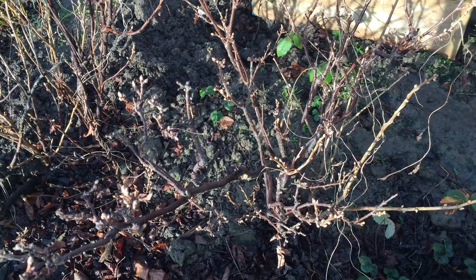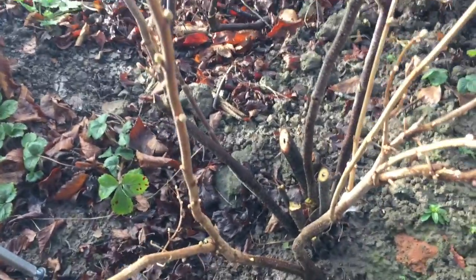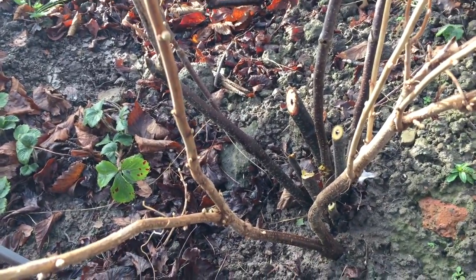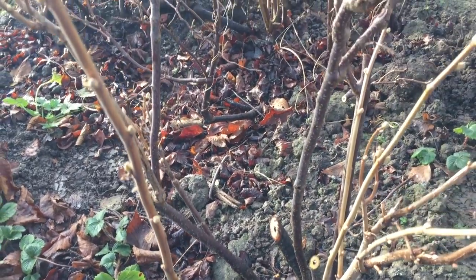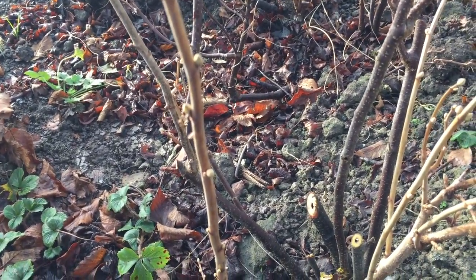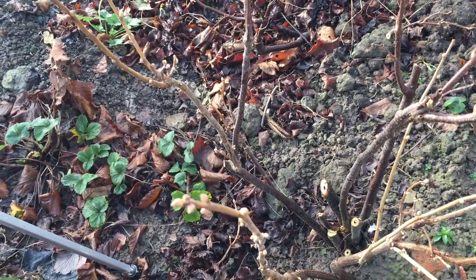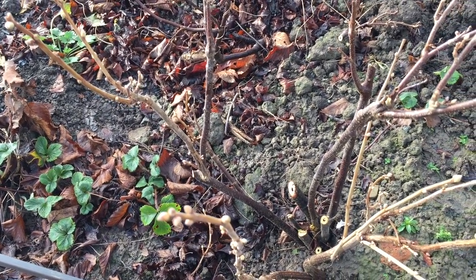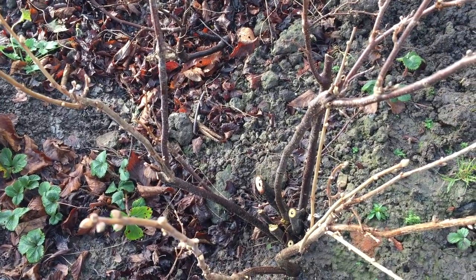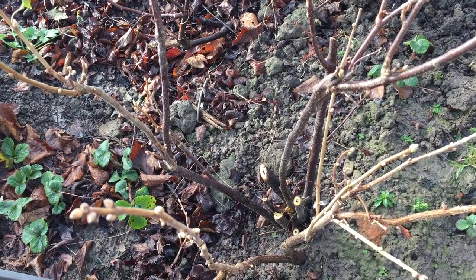I'm going to trim this bush back and then I'll let you see what it looks like when I finish. Now it does look pretty drastic, but what I've done is reduce the number of branches on the blackcurrant bush by probably about two thirds. It might not bear such a big crop this year, but it should recover during this season and then next year I'll probably get a much better crop than I would have done.